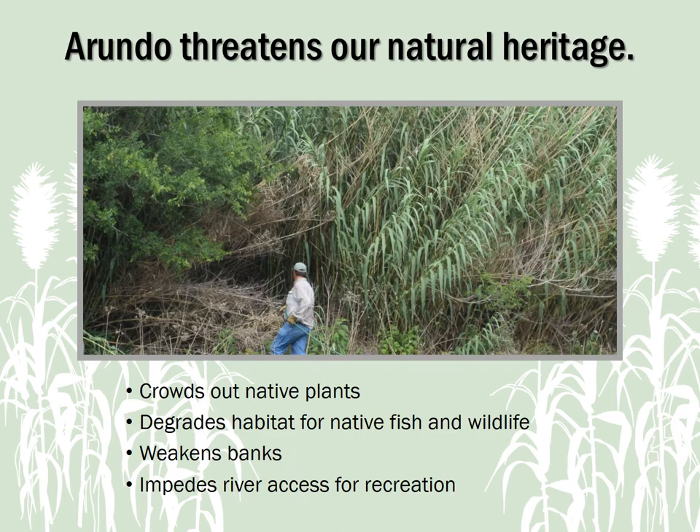Arundo also threatens our natural heritage, especially on our rivers and streams. Arundo stands crowd out native plants, degrading habitat for native fish and wildlife. Its roots can dominate riverbanks, forming a thick mat near the surface that lacks the deep root strength that our native grasses have. Floodwaters can easily undercut the Arundo root mass, resulting in erosion, water quality decline, and bank failure. Dense Arundo stands can also get in the way of recreational access to rivers and streams for bank fishing, swimming, and even boating.